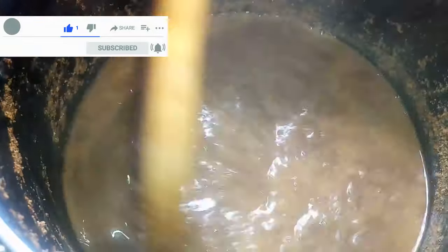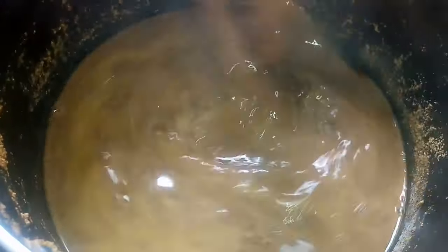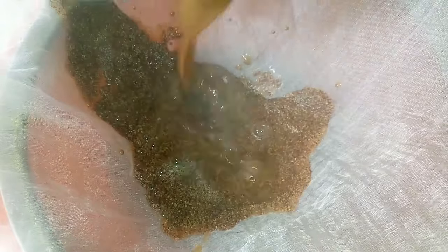I've allowed the mustard paste to boil for 10 minutes, stirring as it boils. At this point I'm going to turn off the heat and allow it to rest for a little while. Then I'm going to strain this over a cheesecloth placed on a strainer.